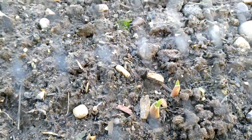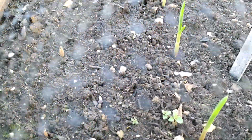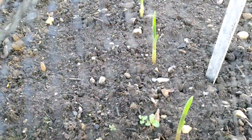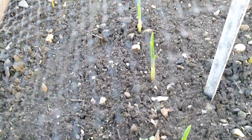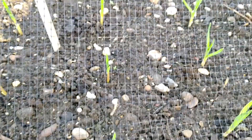Another variety came up a bit earlier and faster compared to the Chinese variety. This one is from Spain and looks very healthy. I planted around 30 of them.